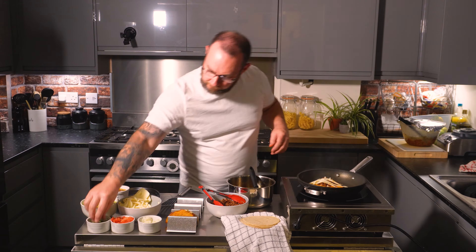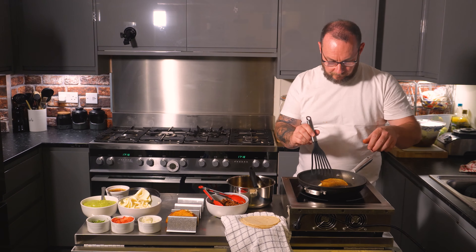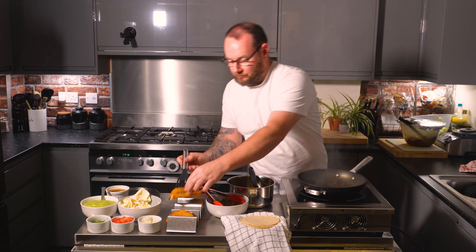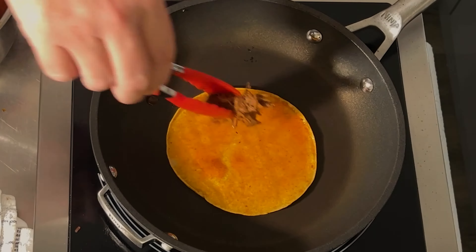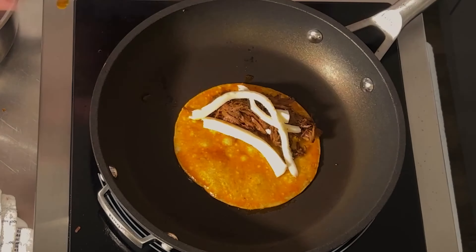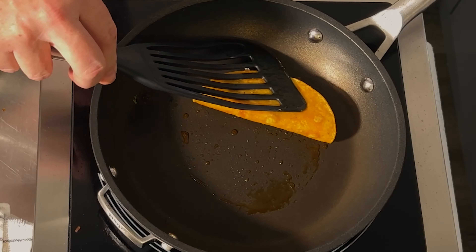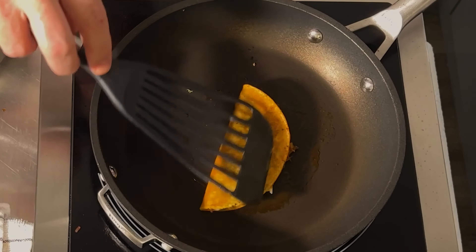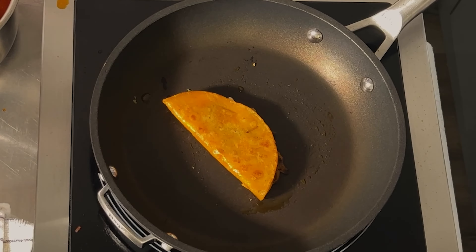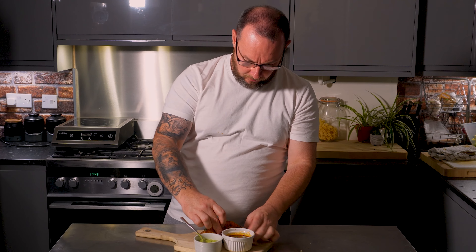Just repeat the process and keep making these tacos. Don't be tempted to overload them because you'll struggle to get them folded. Once you fold them you want to toast each side, get a nice bit of colour on the corn tortillas, melt the cheese, and then just stack them. They'll stay warm for an astonishingly long time, so you don't need to worry about temperature. If you've got a bigger pan or a flat top griddle you can cook many at the same time — that's going to be the most economical way to do it. This close-up shows the tacos soaking up that lovely birria oil and crisping up in the pan.